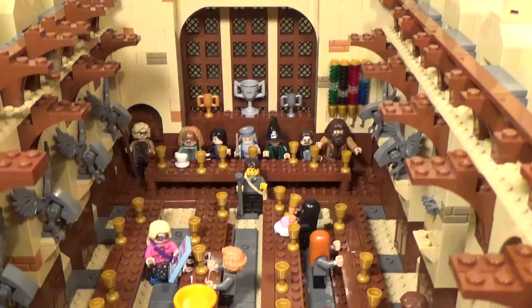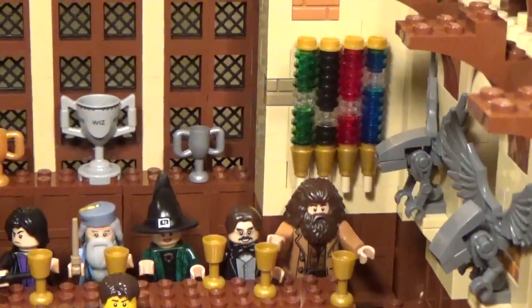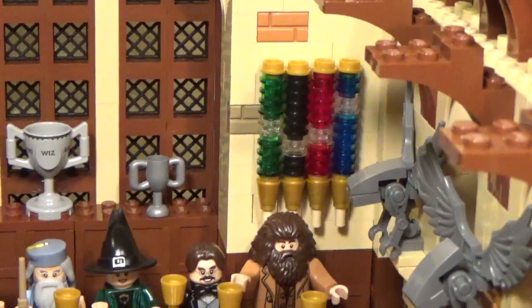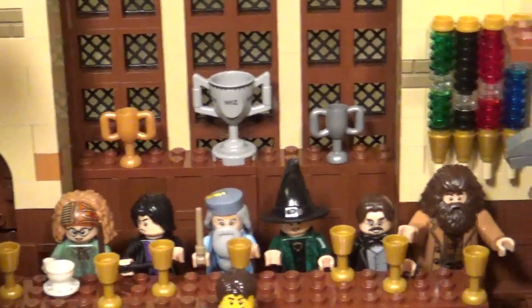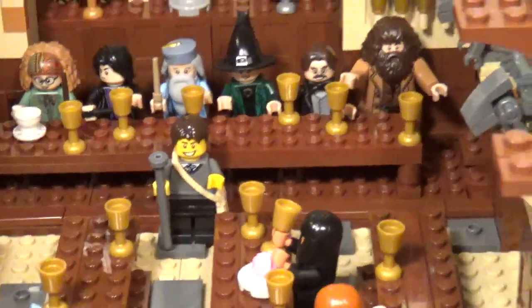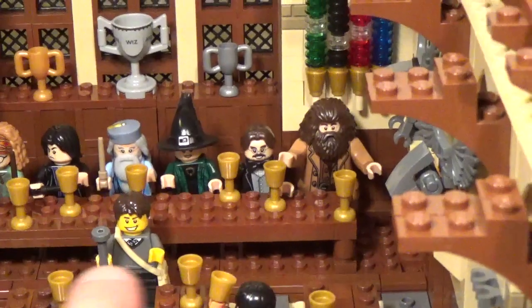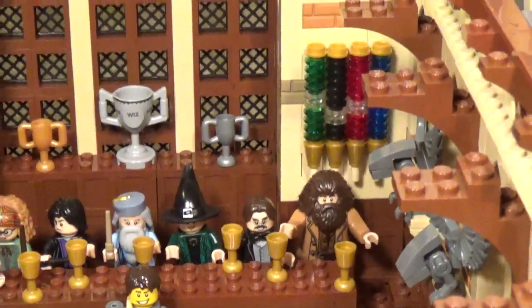I'm very happy with how this is coming along. I've got the hourglass to keep track of house points up on the wall behind Hagrid there, some trophies on display back behind the staff table, and I'm also going to be tiling up all that area underneath the staff table — I'm just again waiting for my orders to come in.